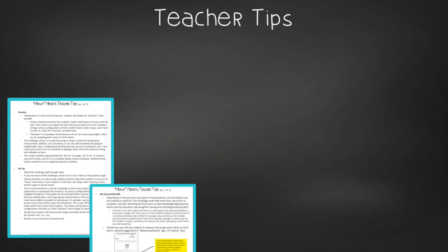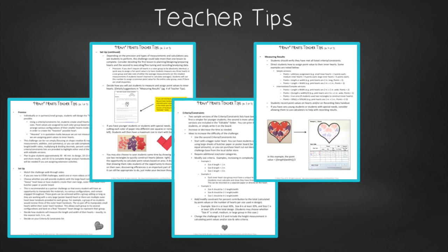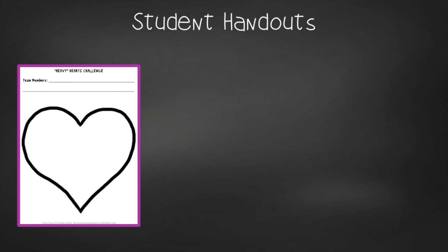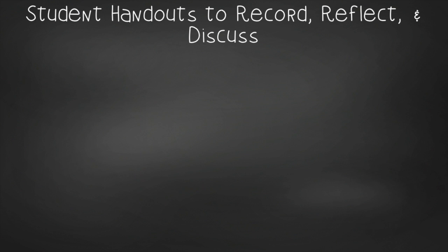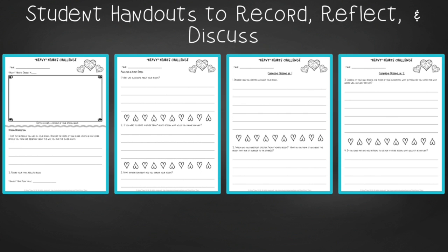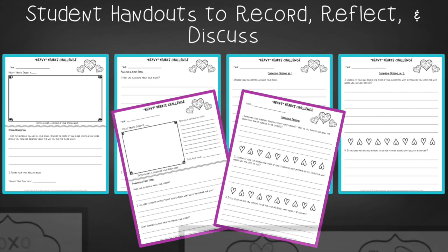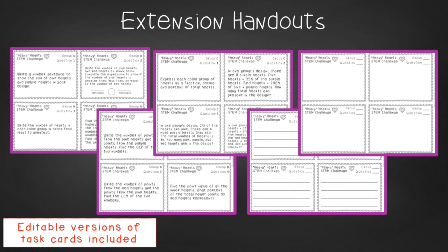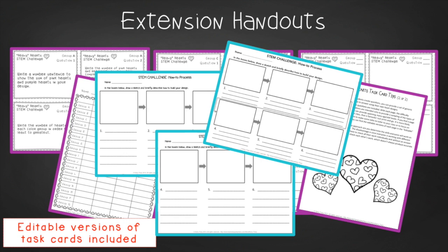In teacher tips, you'll find premise and setup, how to increase or decrease difficulty through the criteria and constraints list, measuring results, and cross-curricular extension suggestions. You'll find an editable criteria and constraints list so you can tailor the challenge to your students. For student handouts, you'll get an outer heart template, student directions, and a data recording sheet. There are two versions of design analysis handouts — a four-page expanded version for younger students and a two-page condensed paper saver version. You'll also find a set of group discussion questions. In the extension handouts, you'll find editable task card templates, examples, an answer recording sheet, tips, and process flow templates.